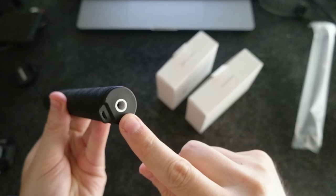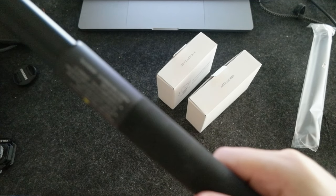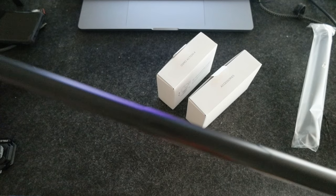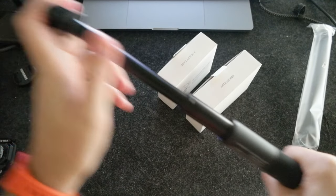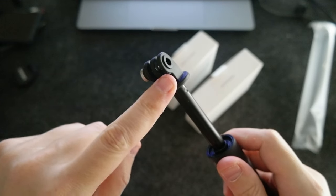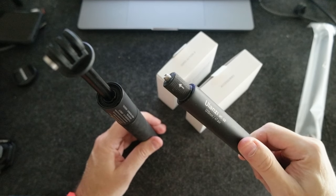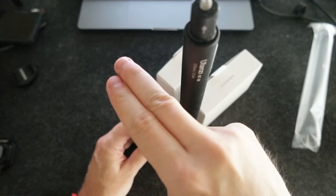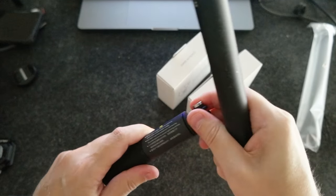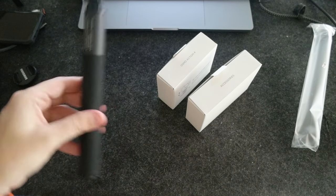Let's see the selfie stick — pretty standard, has a nice grip. It's a 1/4-inch screw in the back. It's really long, probably 1 meter 20 or something like that, which is pretty good. The thing is, I don't think you can unscrew this bottom part, which is a shame. Comparing it to my Ulanzi selfie stick, this one is shorter but has a thread, while this one doesn't.